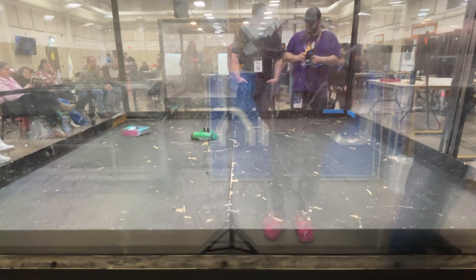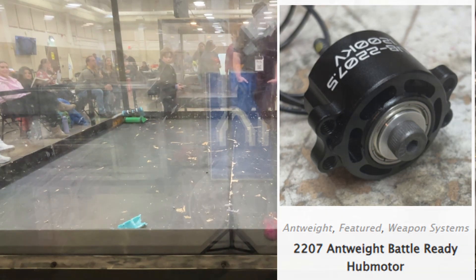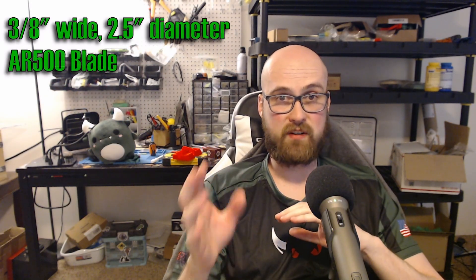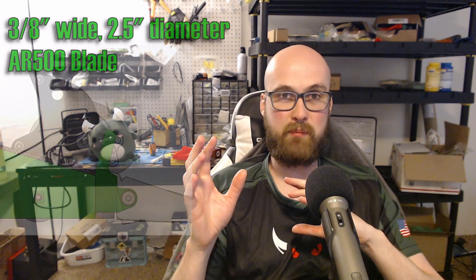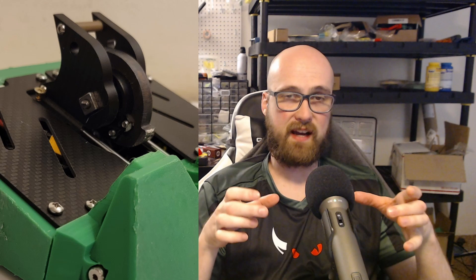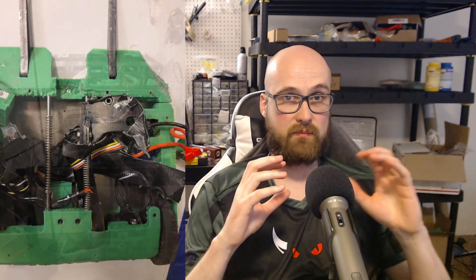Next we'll get into the most exciting part — Hodag's weapon. The easiest way to do a punch spinner I found was just to have a hub motor for the spinner, so I used the Repeat Robotics 2207 hub motor and a two-and-a-half-inch diameter, three-eighth-inch thick AR500 blade. That two-and-a-half-inch diameter blade is tiny for a beetle so I occasionally have trouble getting a bite on my opponent, but that hub motor is attached to two billet UHMW sides. Originally it was 3D printed polycarbonate because that was a lot cheaper, but I found that it would just get destroyed in practically every fight.